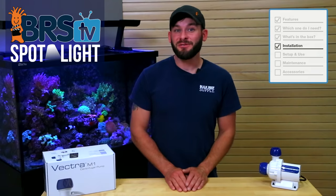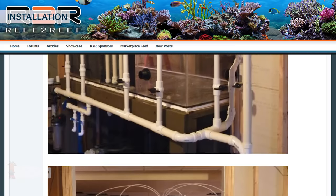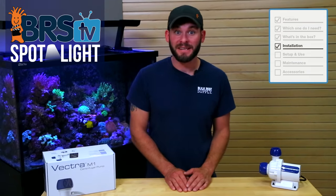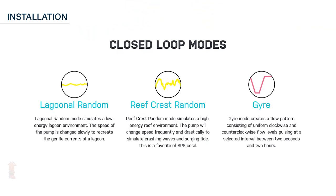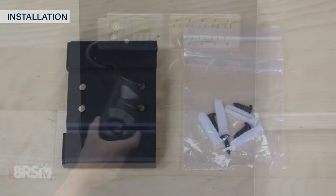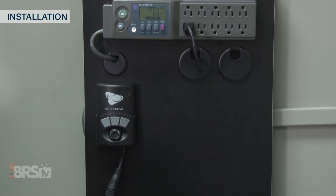Some reefers may choose to use the pump as an alternative to powerheads for creating flow within the display by plumbing it as a closed loop pump, which essentially just circulates the water in the tank. When plumbed in this fashion, the Vectra allows you to have multiple flow choices like random changes in flow with the Lagoon and Reef Crest modes, or adjustable pulsing flow like the Gyre option. Lastly, you can mount the driver using the included driver mounting screws, keeping in mind that adding a drip loop to avoid water getting into the electrical components is always best practice.